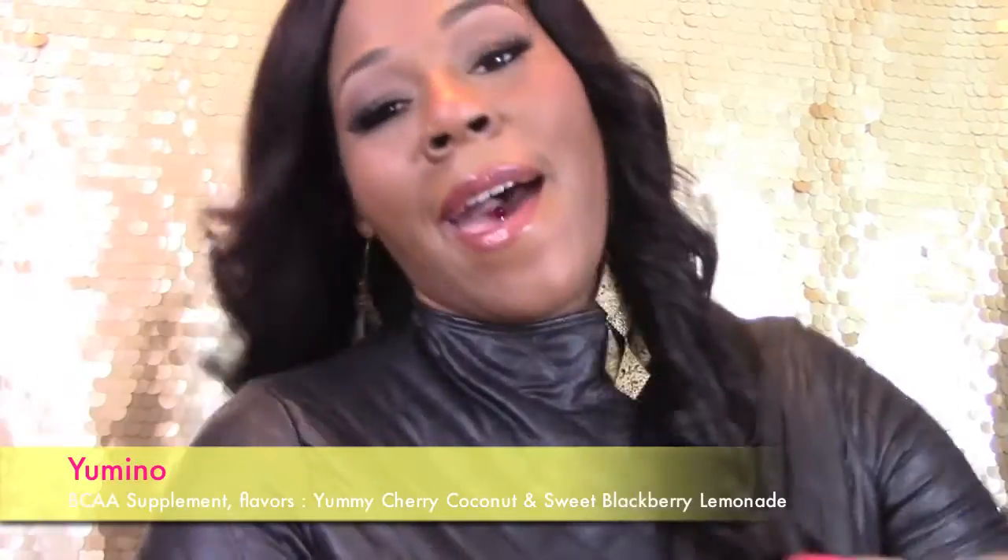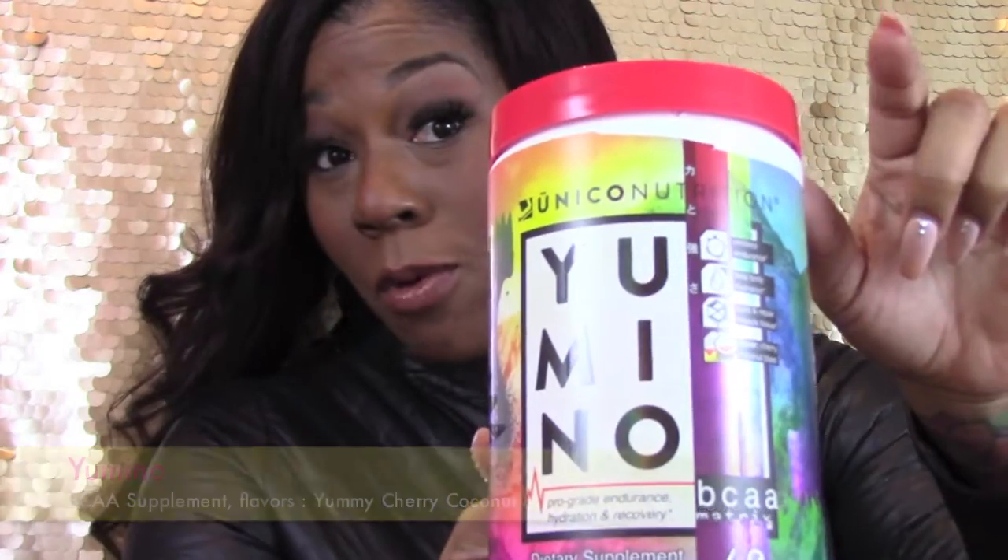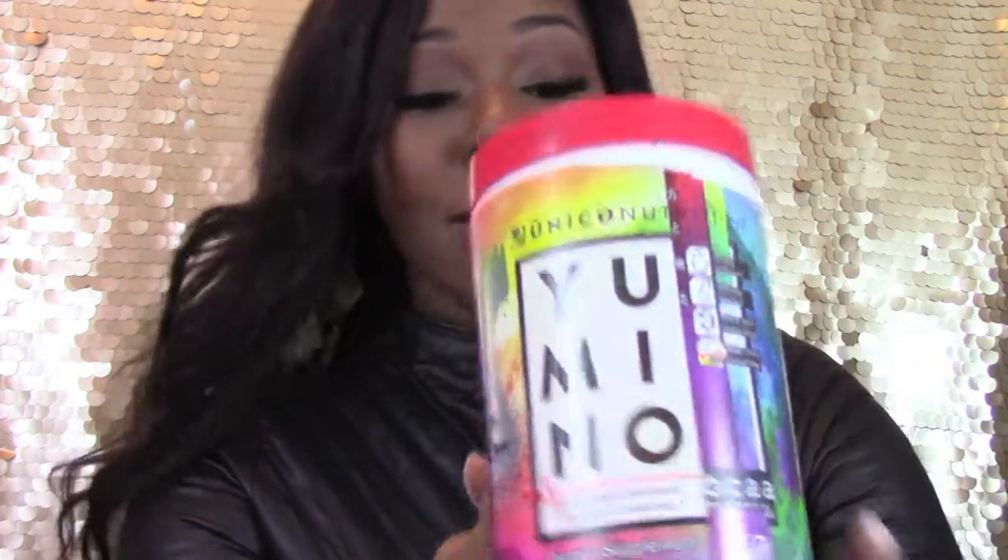Then we have Yamino, which is your BCAA — branch chain amino acids — which helps rebuild after you've torn it down working out. I usually take this while I'm working out so that I can get my recovery going too.